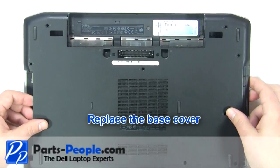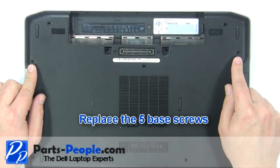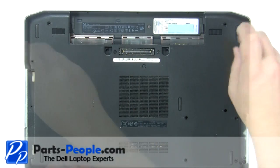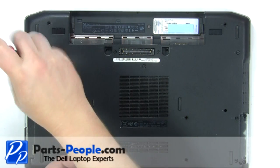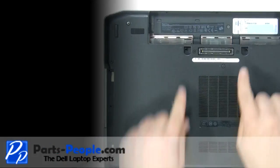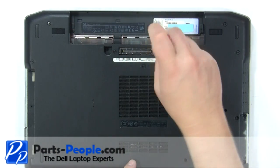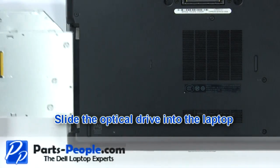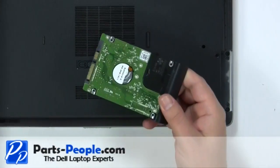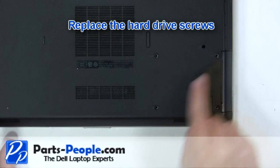Replace the base cover. Replace the five base cover screws. Replace the two keyboard screws. Slide the optical drive into the laptop. Slide the hard drive into the laptop. Replace the hard drive screws.